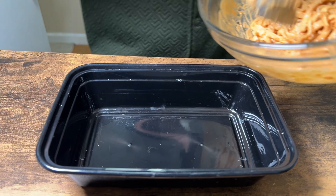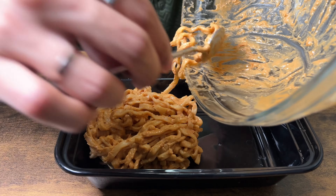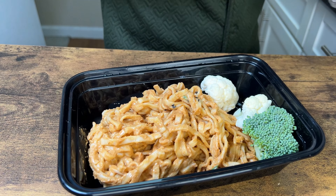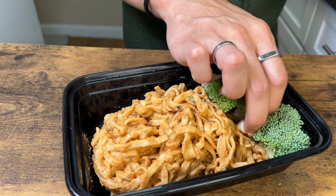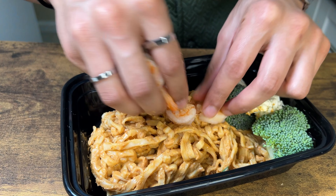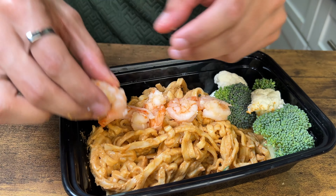If you want to meal prep this, get a container, add in some noodles — not pasta, I'm a cultured man — stuff in some vegetables like raw broccoli and cauliflower, which will steam when you microwave it. My protein source for this meal prep is shrimp — all I did was sauté it in ham spray and garlic. So lean, no fat, just straight protein. And of course, a little garnish.